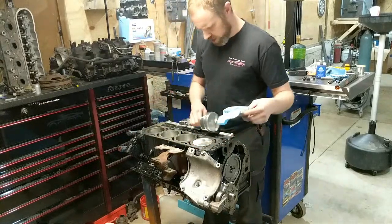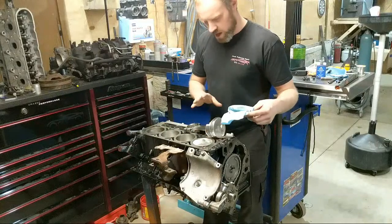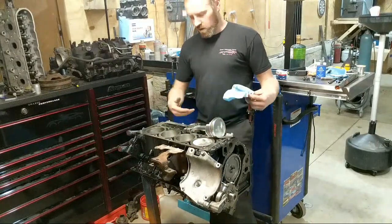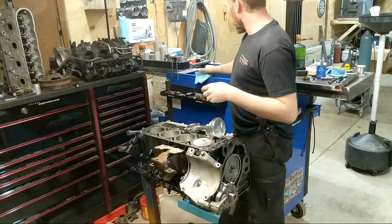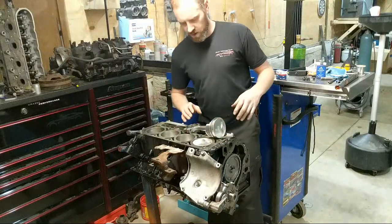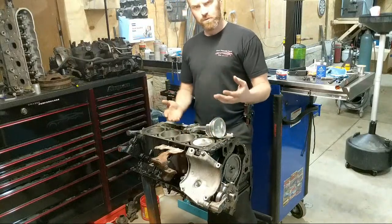Let's go ahead and move this guy out of the way. I only left one piston out - I did install all the rest of them. I left one out so I can show you the process of doing that while I am live. We are going to cover checking bearing clearance a couple different ways.